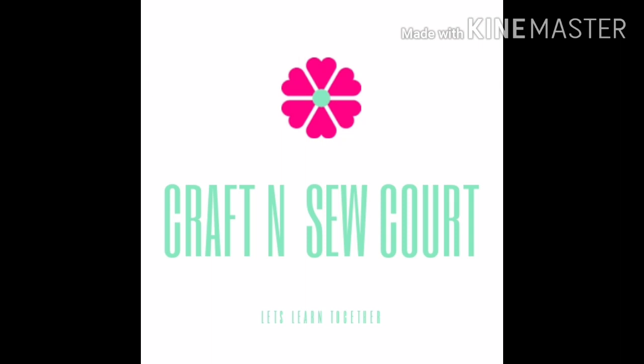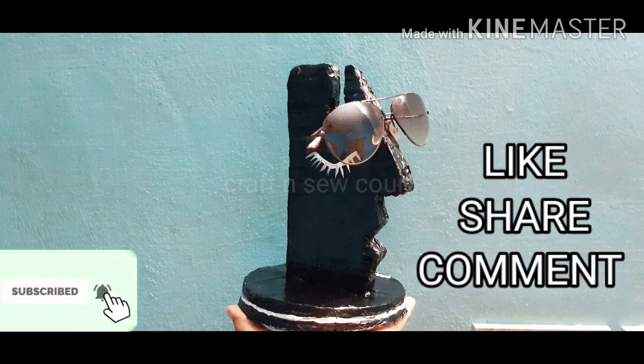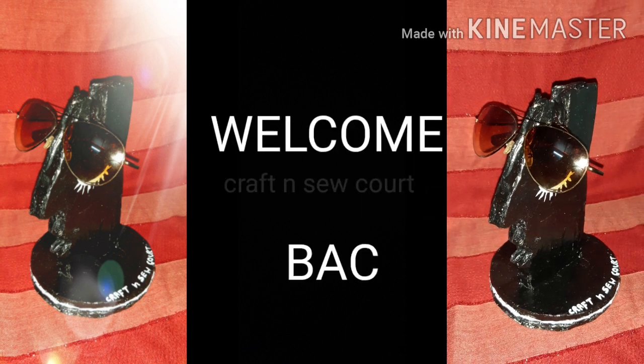Hello, once again welcome back to my channel Craft and Sew Court. I am here today in a beautiful hall room, and I am using cardboard to make this project.